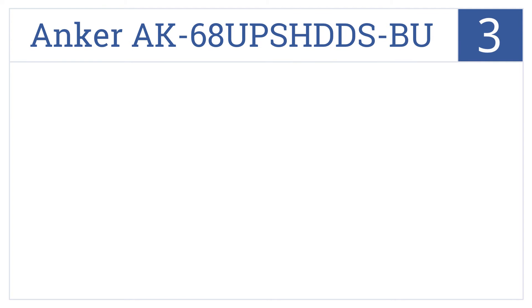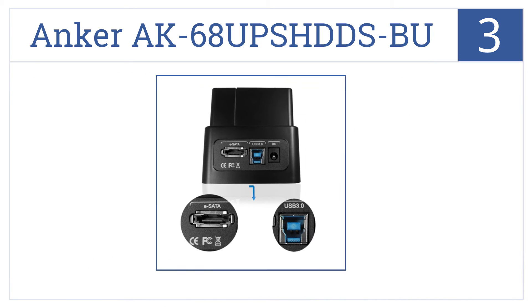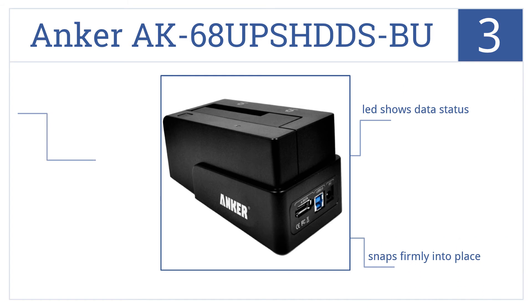Nearing the top of our list at number 3, the premium Anker AK-68 UPS HDDSBU transfers your data to and from your 2.5 and 3.5-inch hard and solid-state drives at lightning speeds up to 5GB per second. It snaps firmly into place and has an LED that shows your data status. It includes a USB 3.0 cable.